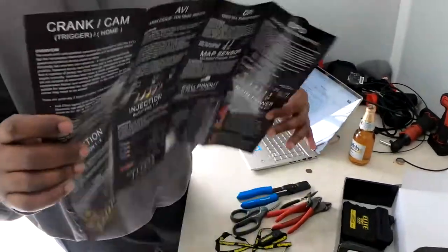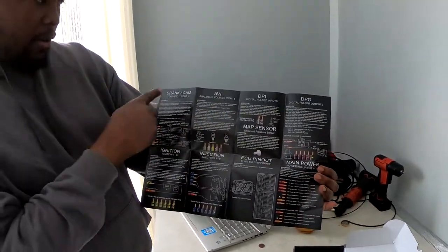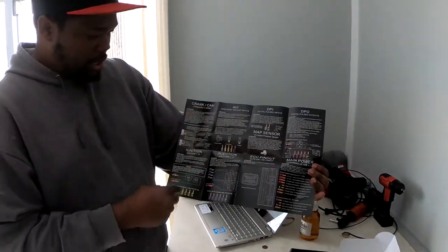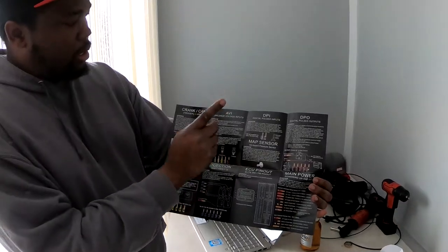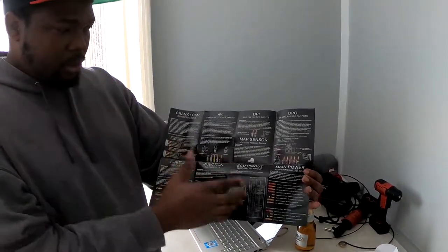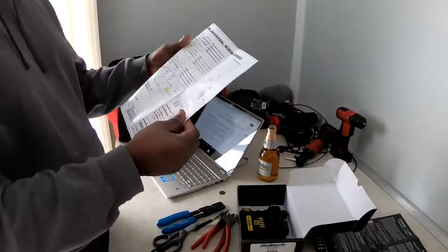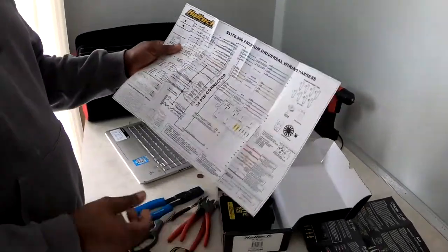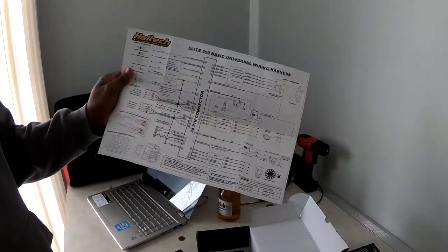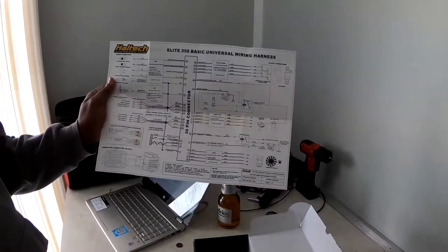The quick start guide covers all of the groupings of the inputs and outputs — crank trigger, ignition, analog voltage inputs, injectors. It basically gives you an overlay of the ECU. We also have a wiring diagram, which is what we're going to use when wiring the ECU for the Honda Civic.